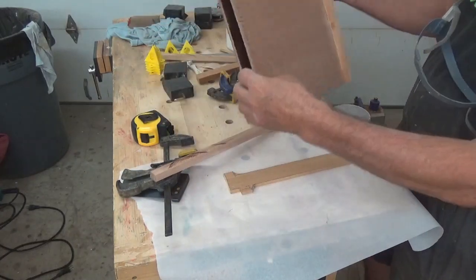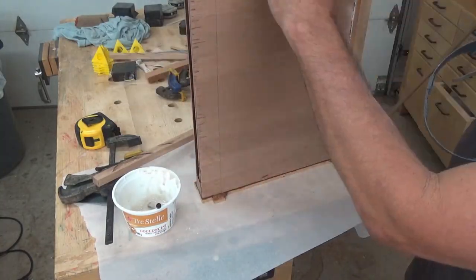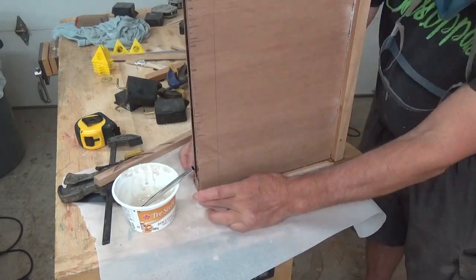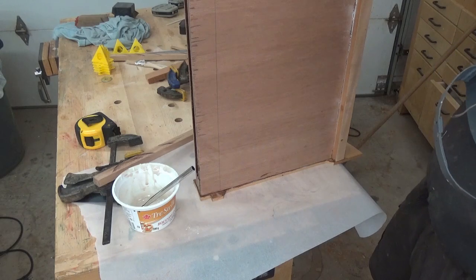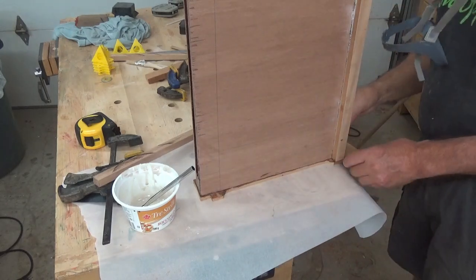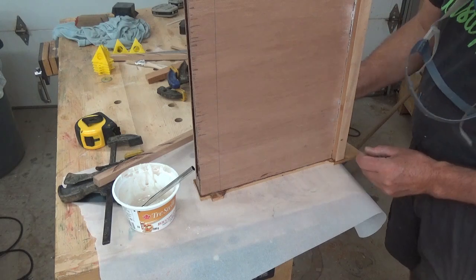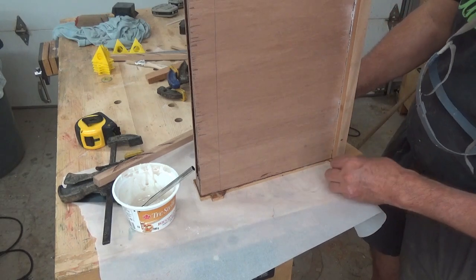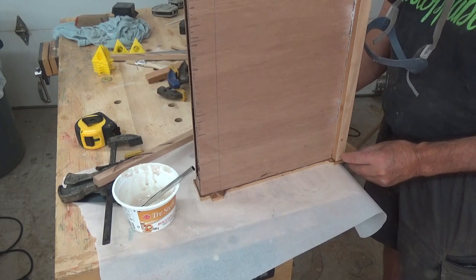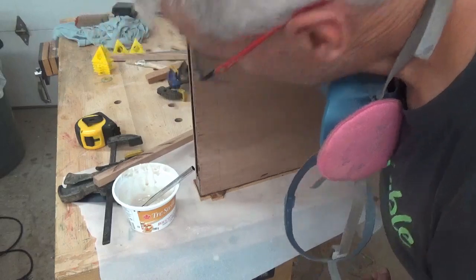I'm going to glue this end cap on and clean it up tomorrow. I think enough weight will be sufficient — I'm just concerned about clamping it because it slides around a lot when you're clamping. I can just pump this out a bit so we've got a little bit of overhanging on all sides for me to shape down. I can probably take a sander and router in there to clean up those edges.